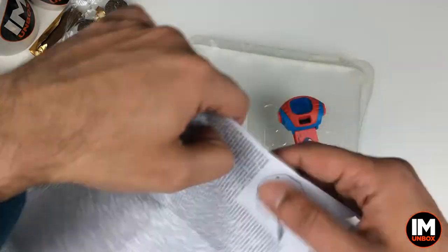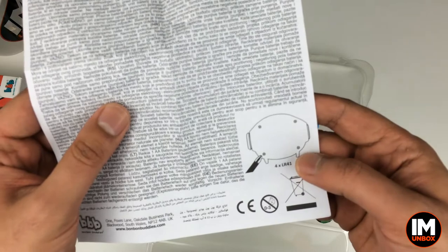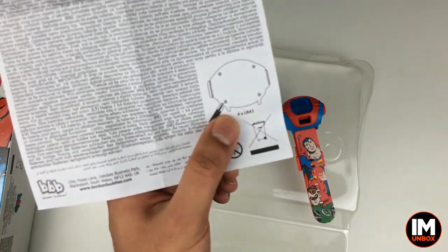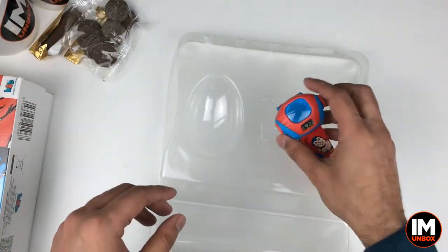Got the leaflet - oh, we've got instructions on here. So we've got to open this up and add... oh no, these are LR41 batteries. I don't even think I've got them.